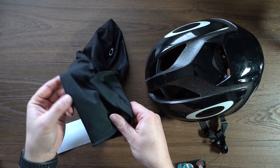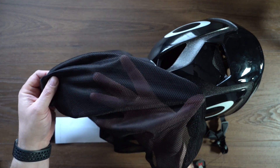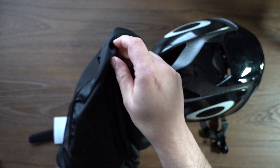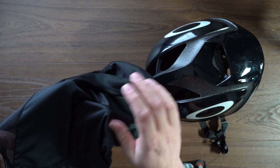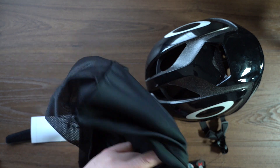We've got a nice helmet bag. If you go out, it's mesh on one side — you can see my hand through there — and a nice material, actually very similar to the material Oakley uses to make their glasses cases, so you're not going to be scratching anything up. That's super cool.